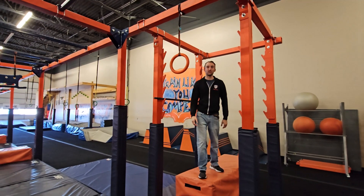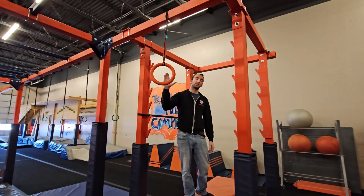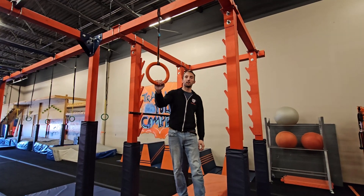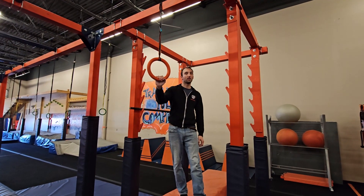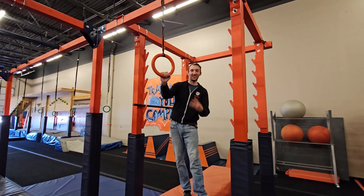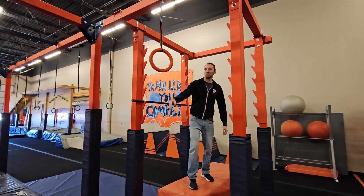How's it going guys? Chris here with 4 Star Ninja Academy. I'm going to be demoing the adult course for our upcoming Phoenix competition on February 23rd — 24th, one of those days. Alright, let's start it off.